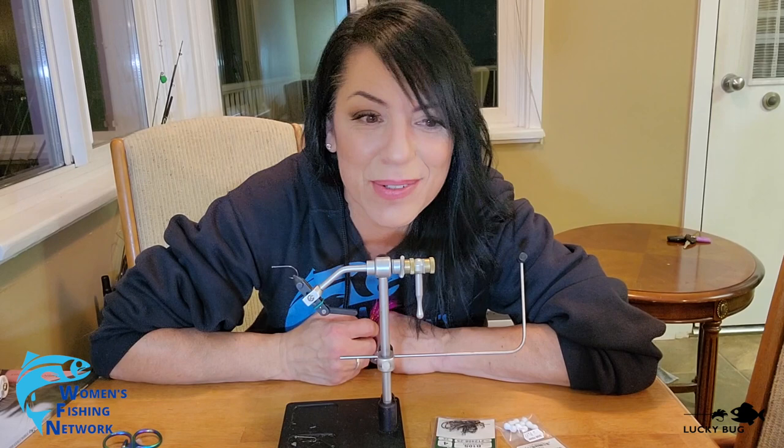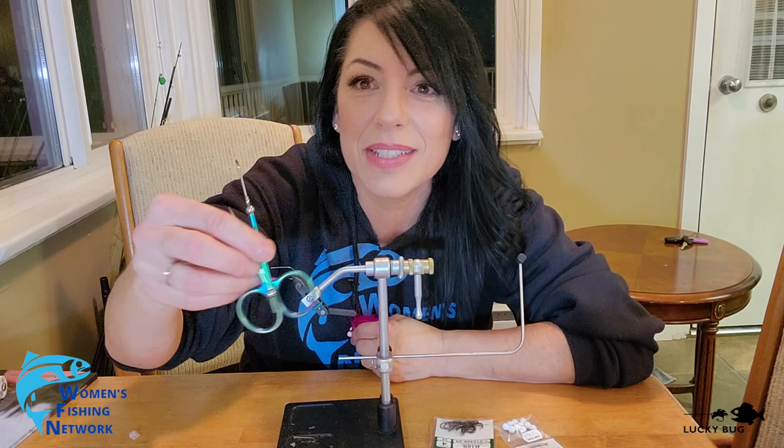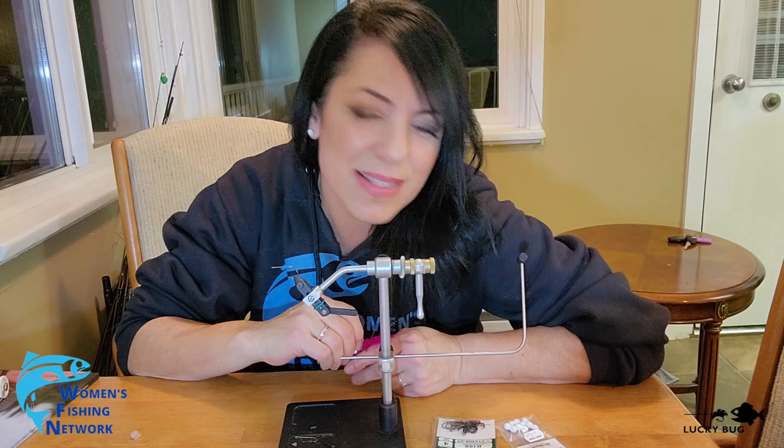Don't forget to check out the online store, the other ladies' videos, their blogs, the e-zine, and our sponsors' products — some cool stuff. Beautiful tools, fly tying supplies, all kinds of fishing lures.